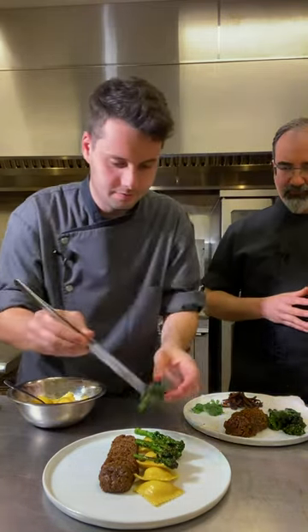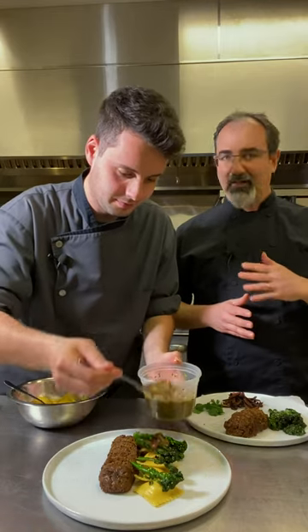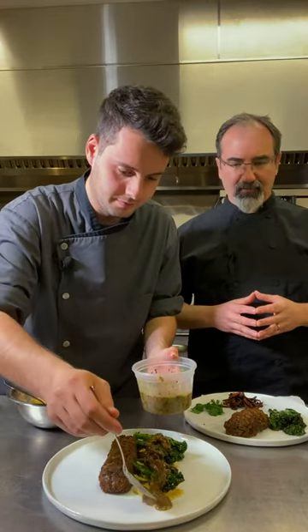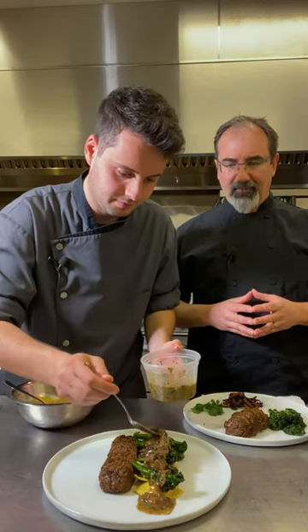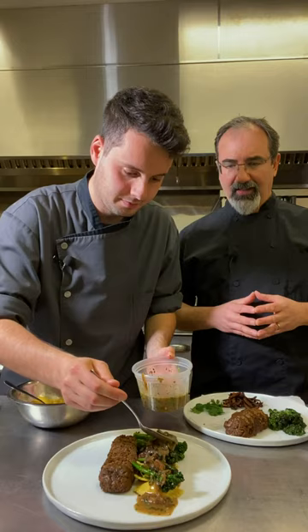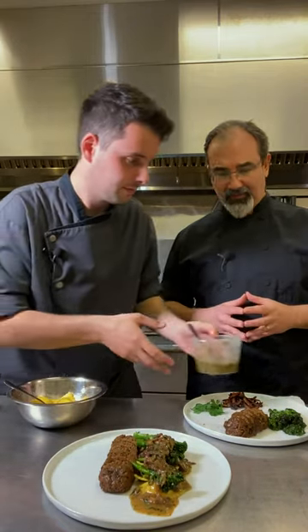The pasta is going to come frozen and uncooked. The sausage will be pre-seared, but you can slice it and heat it up as you like. The broccolini will already be seared for you to just heat up in the oven. You can heat up the sauce in a little pan or in the microwave, and add it — this is for one person that we're plating right now.